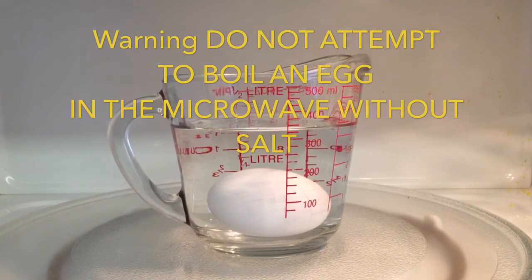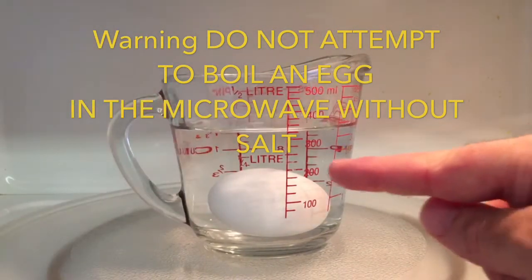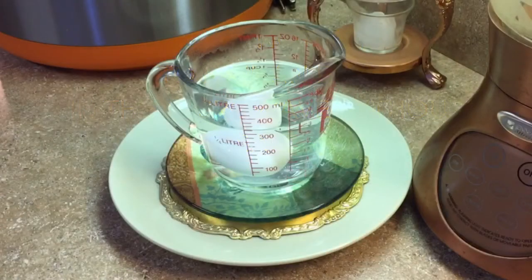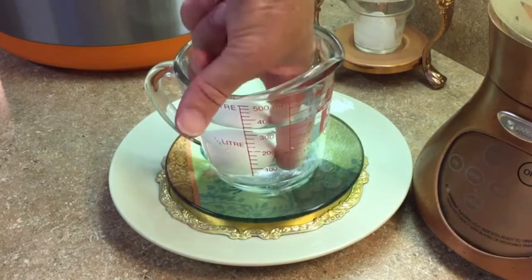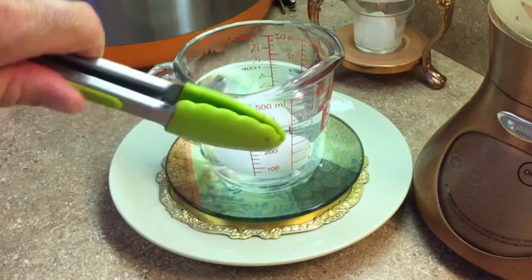I will not attempt to explain why the salt changes the way the egg boils in the microwave, but do not attempt to boil eggs in the microwave without adding salt to the water. Be careful when removing the egg from the water. If the water is still hot, you may want to use a pair of tongs to remove the egg.